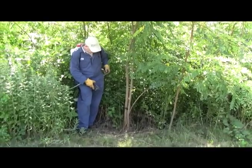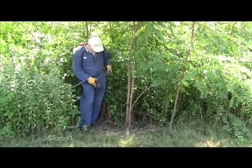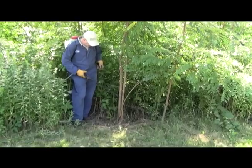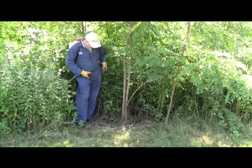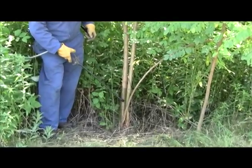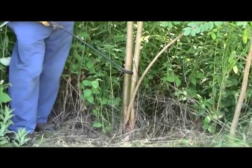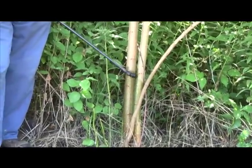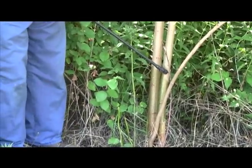I apply a thin trickle of herbicide starting about a foot above the ground level, letting the herbicide run down and around the stem so that it covers all the surface. I want to take care to apply just enough pressure to get the herbicide to run out, but not enough so that it hits the ground.